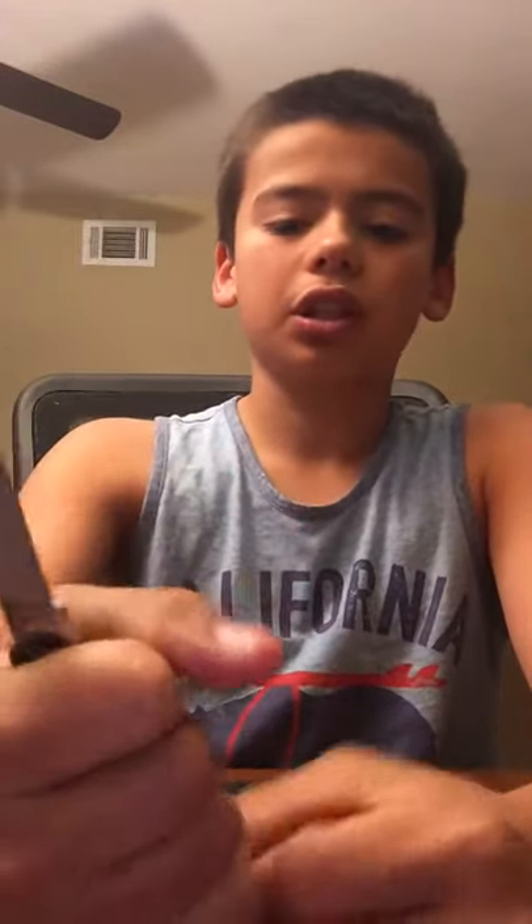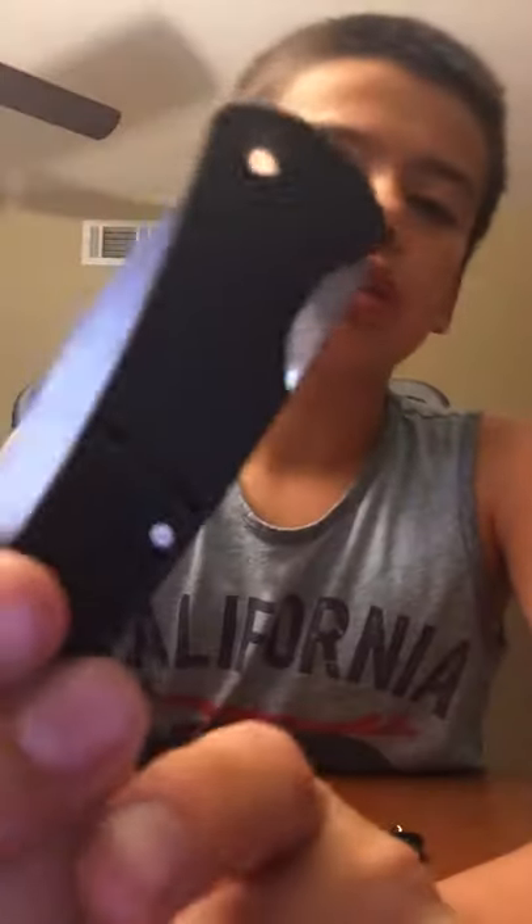Besides, it's small — you're not really going to need to choke up. For a kid like me, it fits in my hand very nicely. One more thing I look for in my EDC knives: it has a lanyard hole in case you want to attach a lanyard.